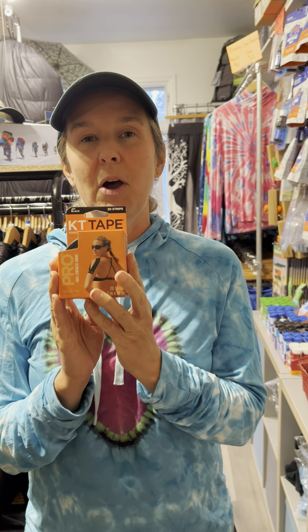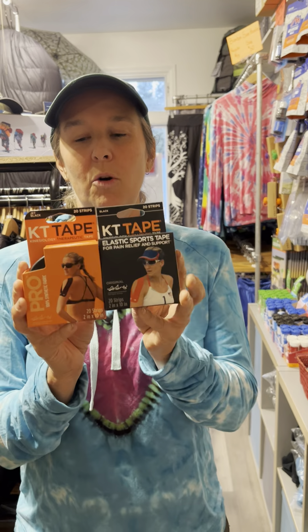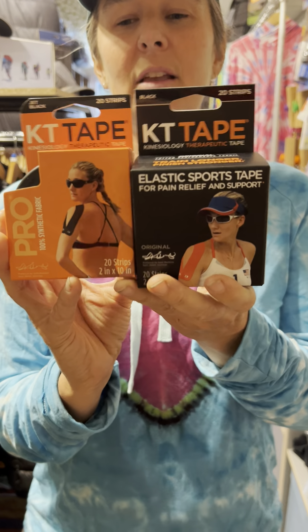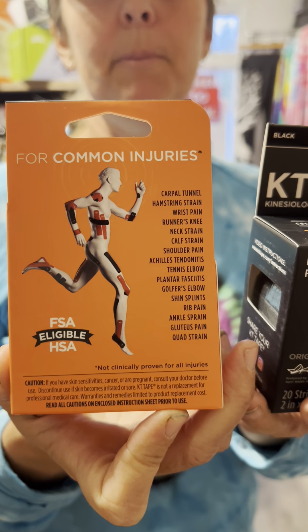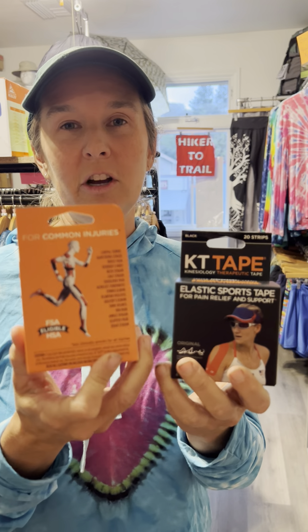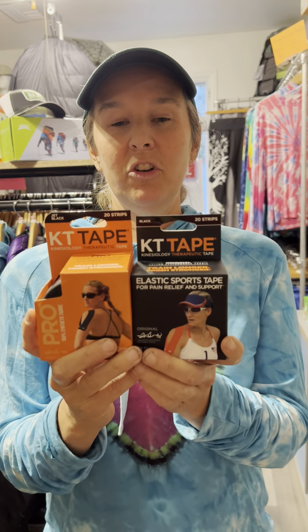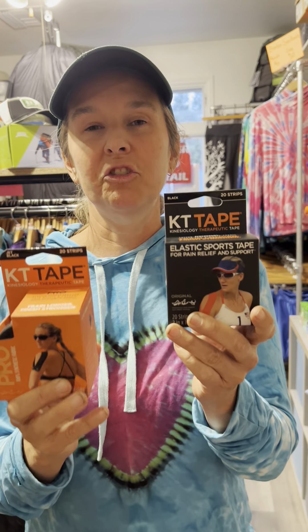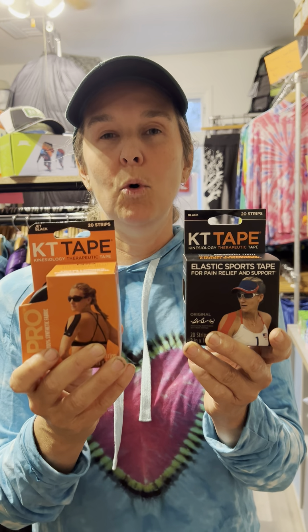The KT tape has a little bit more stretch in it. You can get it in both the Pro and the original. As you can see on these — especially here on the back — a lot of athletes, if you've watched Olympians and so forth, you'll see people taping up an injury. There's a little booklet in here that tells you about taping up an injury, and there are also lots of YouTube videos on that. The main difference between these two is that the original is not quite as stretchy as the Pro, and the Pro also has a little bit more adhesive to it.